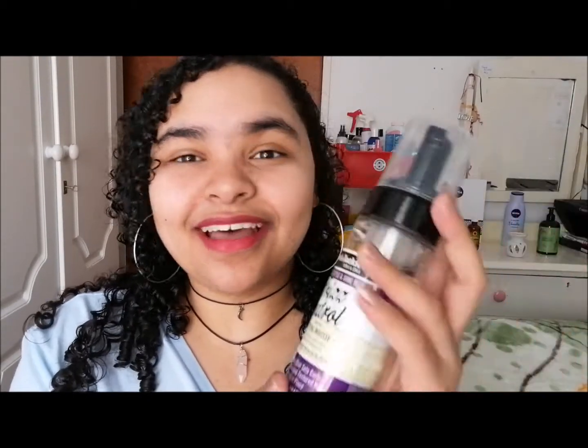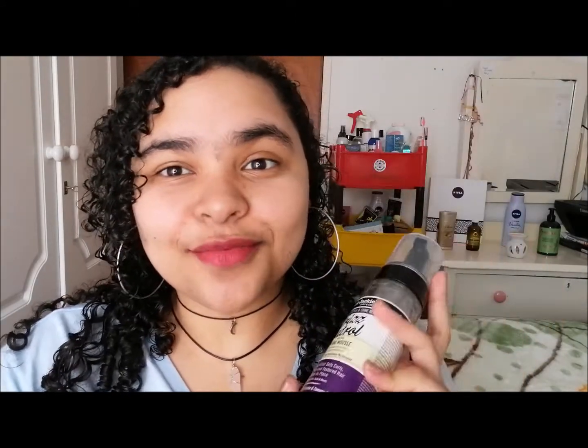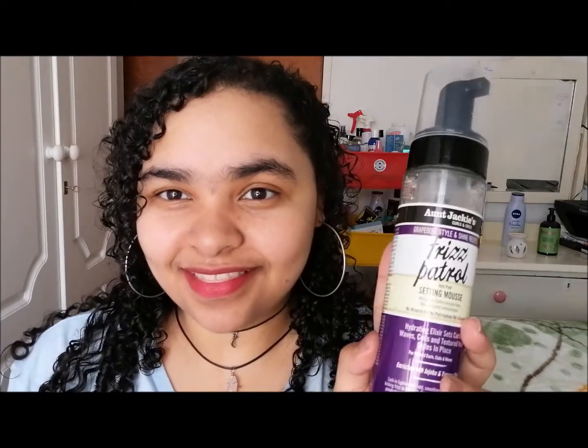Hello my loves and welcome back to my channel. Today we are going to talk about the On Jackie's Phyllis Bridal Sitting Mousse. You guys know I love On Jackie's — I love their products. They are super affordable and they work pretty well.